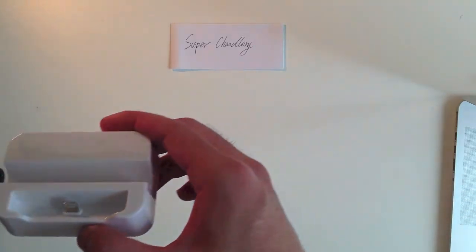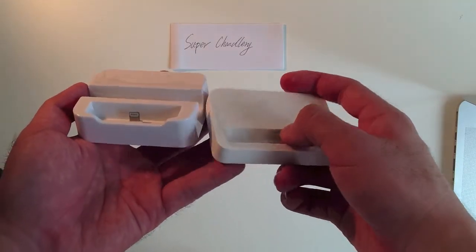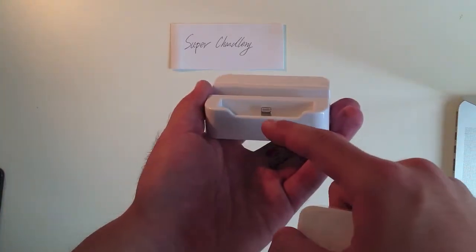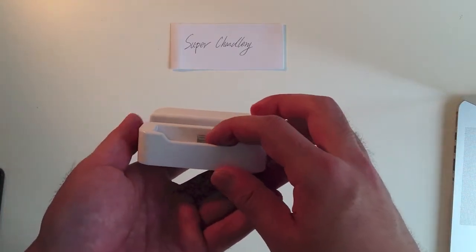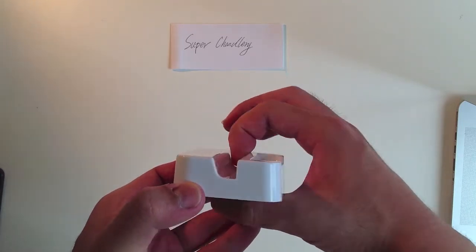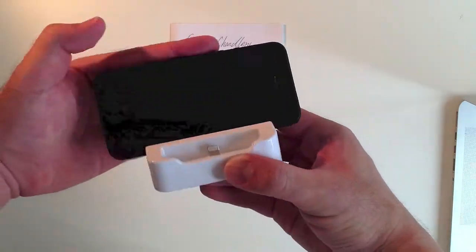Compared to the last generation — I mean the first generation of iPhone dock — we changed the materials from plastic to metal. This is a big move of the redesign. And also, we made the whole cave here, and that can help you to stand your iPhone 5.